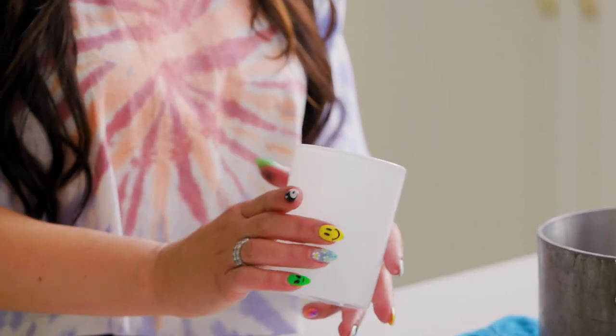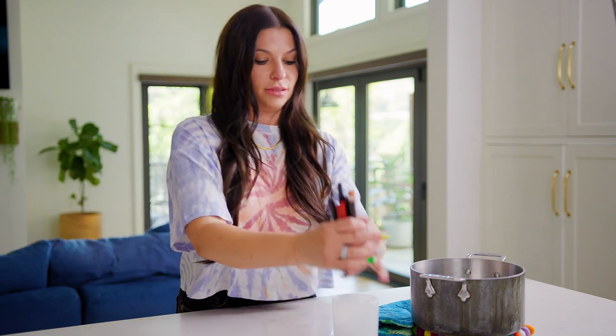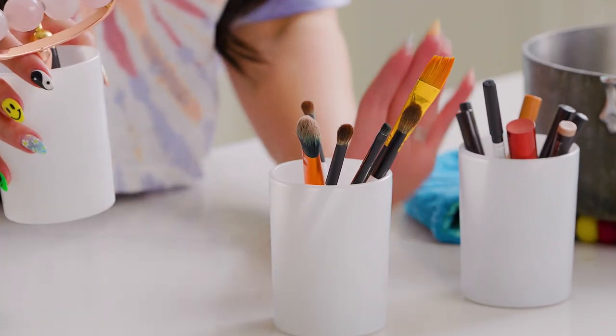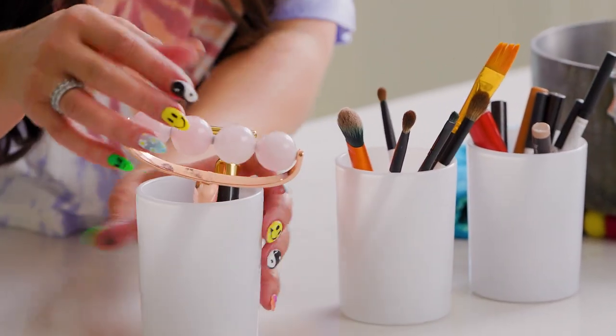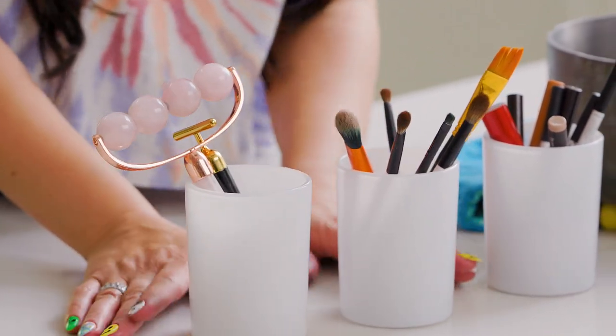I got the label off and gave this a really good wash, and as you can see it's a really great little jar now. Now we're going to put supplies in it. I like to put eyeliners, mascara tubes — it's really cute to do them in threes because then you can put your brushes in one, your makeup tubes, mascaras and eyeliners in another, and fun cosmetic wands and other tools in the last one. Now my makeup is ready for a shelfie.